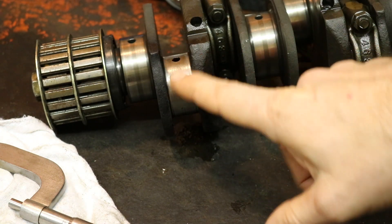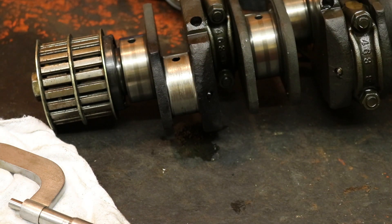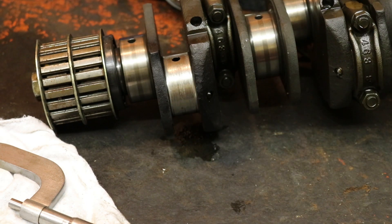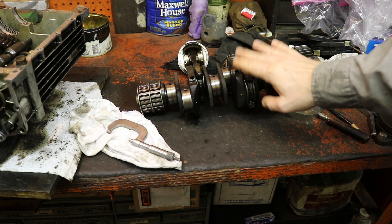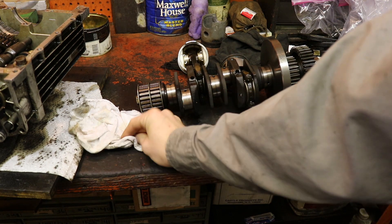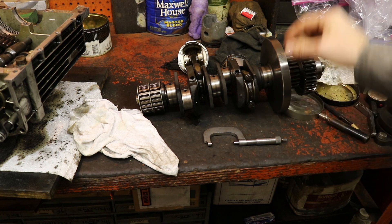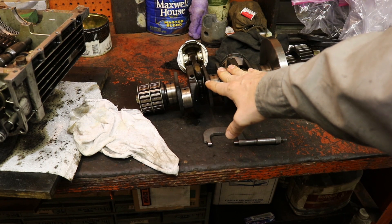According to Wing Ovations - the website that specializes in Honda Gold Wings - these cranks cannot be reground. I'm not even sure how you regrind a rod journal; let me know in the comments below, or I'll ask at a machine shop at some point. This crank is no good - that's basically what I'm getting at.